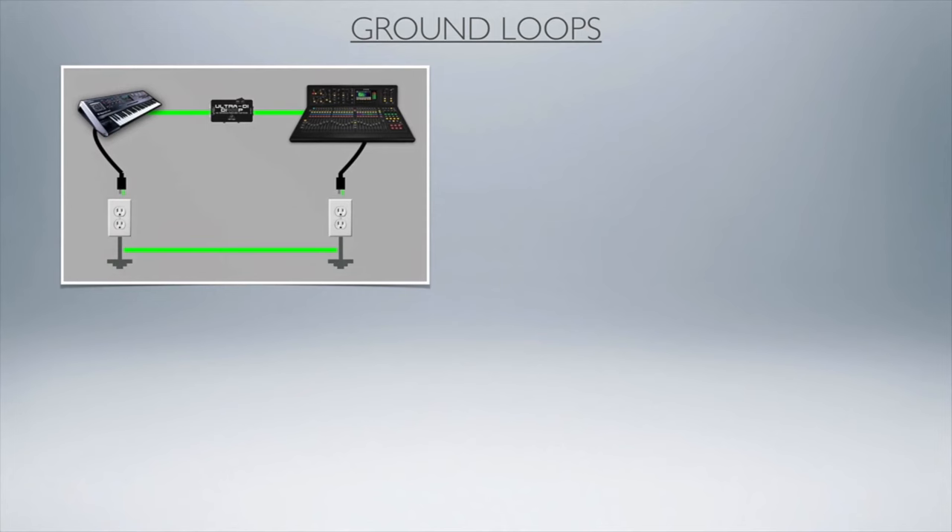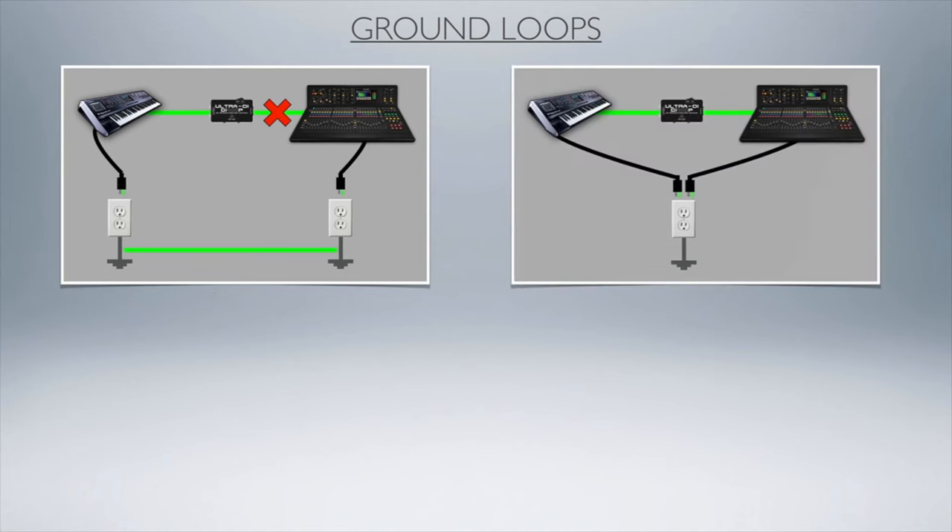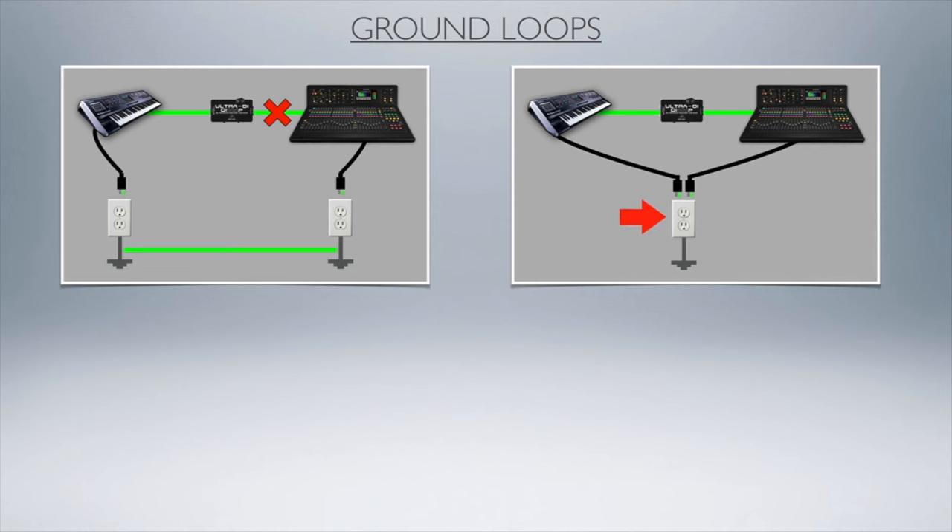Let's look at the three solutions to fixing your ground loop problems. Probably the easiest way is just using the ground lift on a DI box, as mentioned — most DI boxes will have that and it will fix a lot of those problems. If not, you can always share the same AC outlet for, say, the keyboard and the mixer. If they share the same AC outlet, they have the same ground, and that will alleviate a lot of those problems.